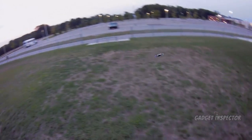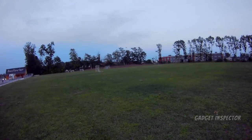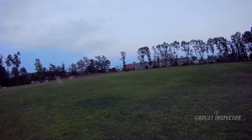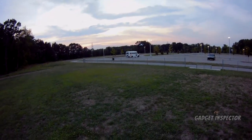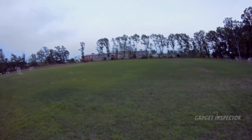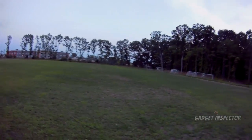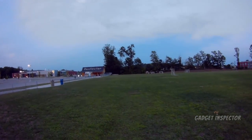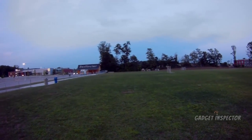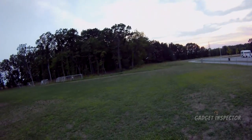Look at those lights, y'all. I'm a drone enthusiast, okay? So don't get mad at my enthusiasm. I review them, but that doesn't mean I can't be happy. Have some joy, y'all. Some of y'all — it seems like you don't even enjoy the hobby. Everything is so stressful, man. I do this to de-stress. It's supposed to be fun.